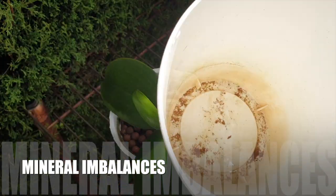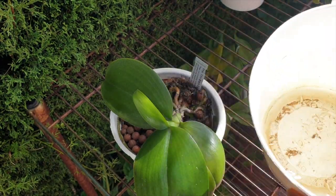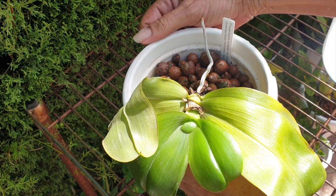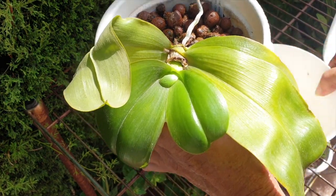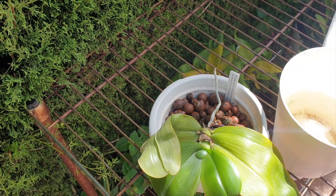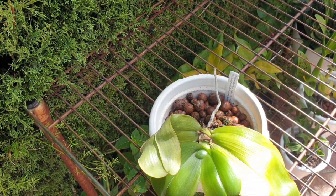Then there could be mineral imbalances. If silicon is over-applied without proper consideration of other nutrients, it can disrupt the balance of other essential minerals in the growing medium, potentially negatively impacting the overall health of the orchids. Too much love on our orchids — no bueno. The quantities are so minute even for large orchids that we are tempted to throw in more parts per million, as well as apply more often to get the goodies into our orchids. Slow and steady wins the race in the orchid hobby.